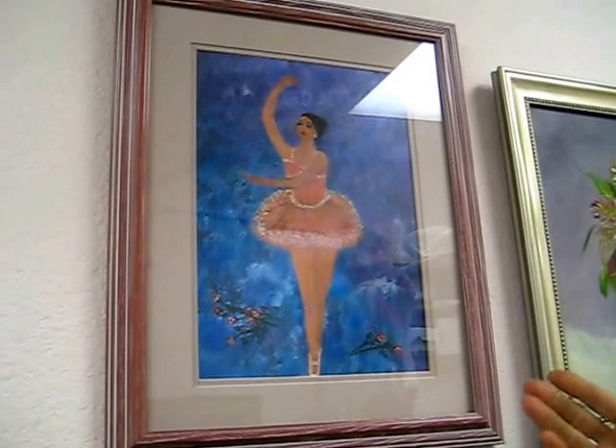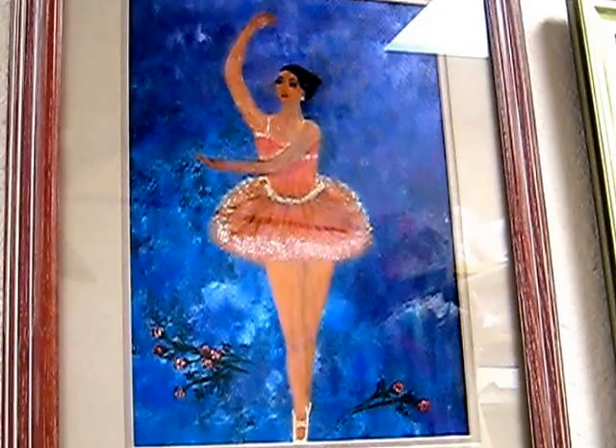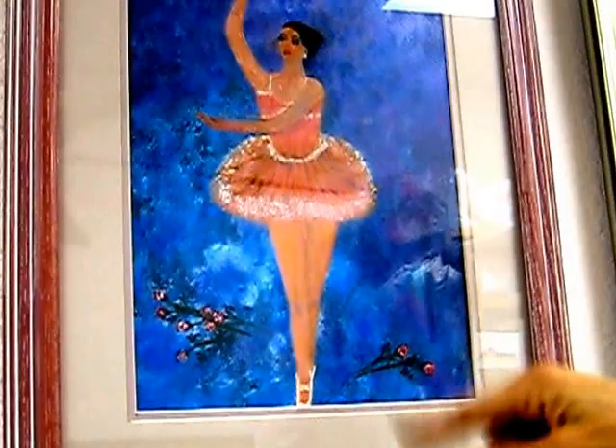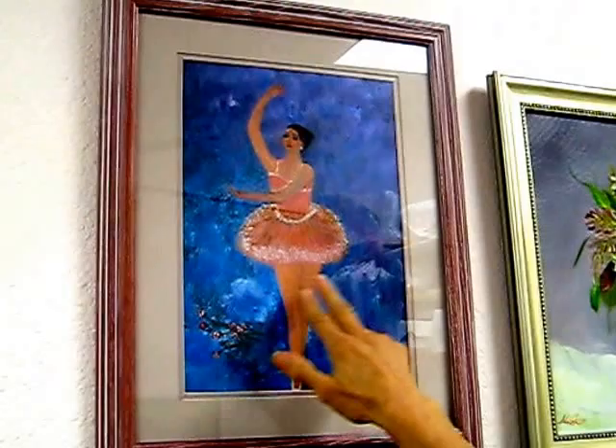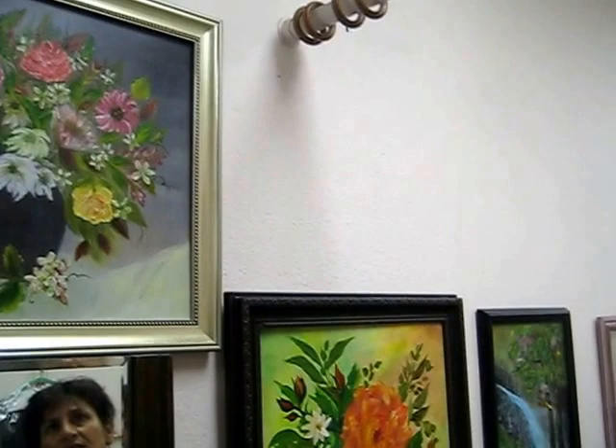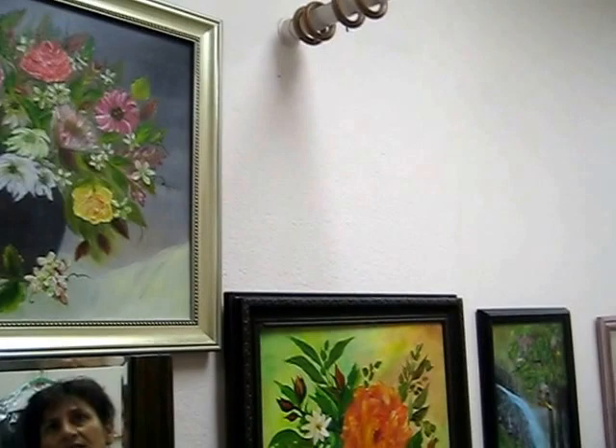Over here you can see the ballerina. When you watch my other video about backgrounds, you'll see it's all mixed-up color — blue, black, purple, and white. I painted a little ballerina with a nice background, and the ballerina's skirt I pounced with white. She's beautiful — it's a simple painting but very nice.